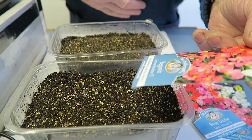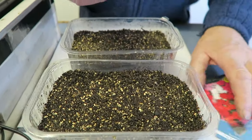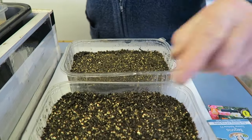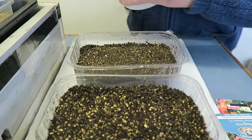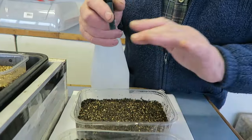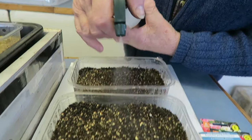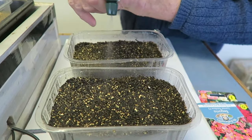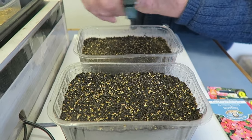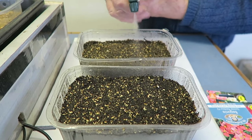Begonia seed is one of the finest seeds you can get weight-wise — it actually costs more than gold. The first thing I'm going to do is use tepid water. If they get cold they won't grow at all, won't even germinate, so we'll put some of this tepid water on the compost. I've wet it and I have it in the propagator so it is quite warm, but we'll just do this as well — you'll see why in a bit.